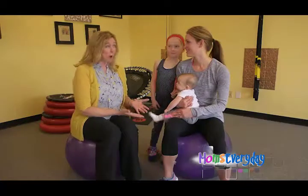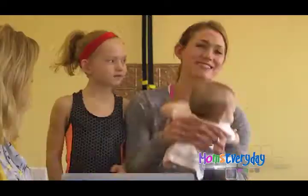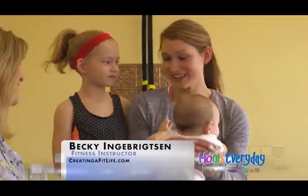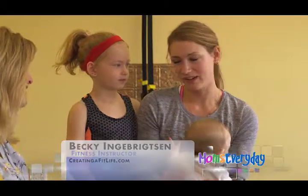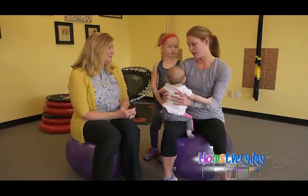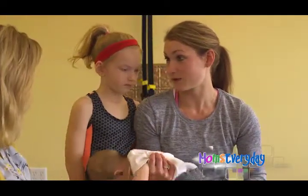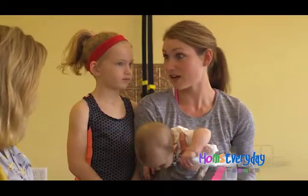Today we're with Becky Ingebrigtsen, a fitness trainer and busy mom. It's important for moms to find time to work out, but it's so challenging. How do you do it? I juggle a lot. I definitely know how it is to be busy, to work out, and to have children at the same time. I really never knew how busy it was to get time for yourself until I had kids myself.